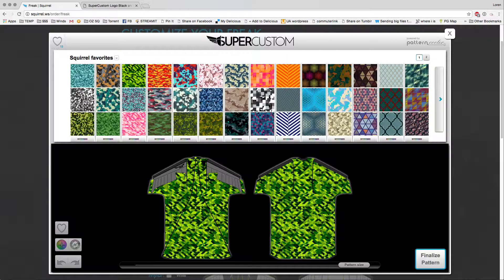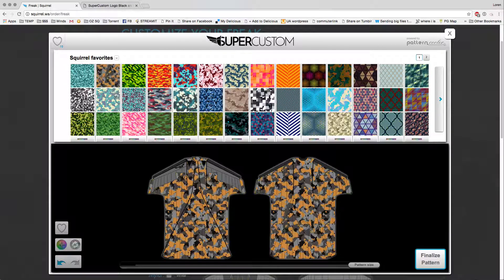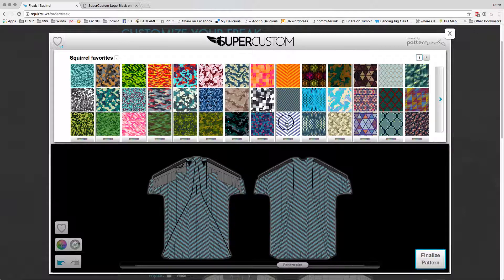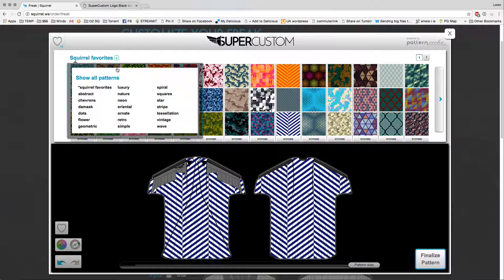To start with, you'll see a bunch of pre-selected patterns. Each column is the same pattern but with different colors and different scales. You can click and see that. Here's the camo pattern with different colors and sizes. Here's the stripe pattern with different colors and different sizes. We also have a bunch of pre-selected categories here for you — abstract, chevrons, camo, dots, and all kinds of options.